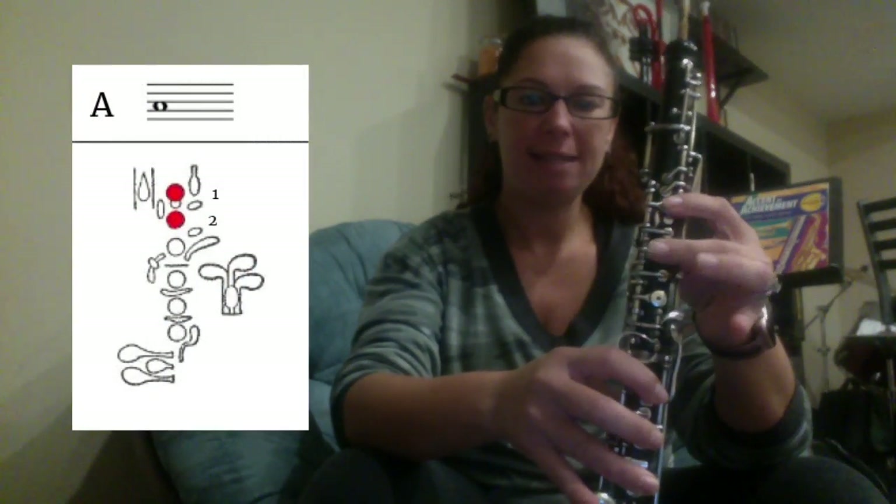I'm going to learn how to play song number 31 in Bridge to Oboe for oboe. Remember, on this page you have a new note A, which is first and second finger.